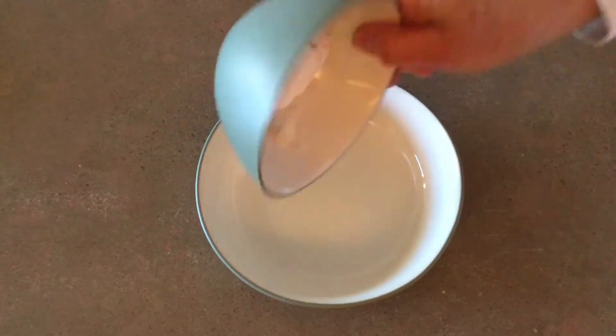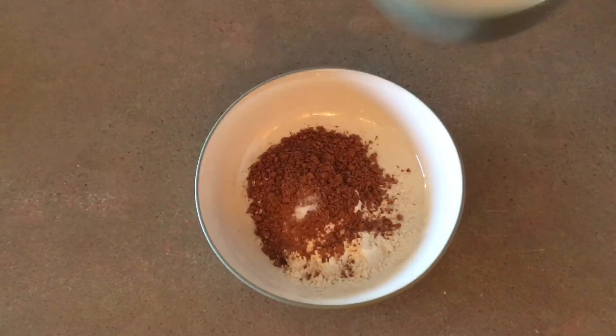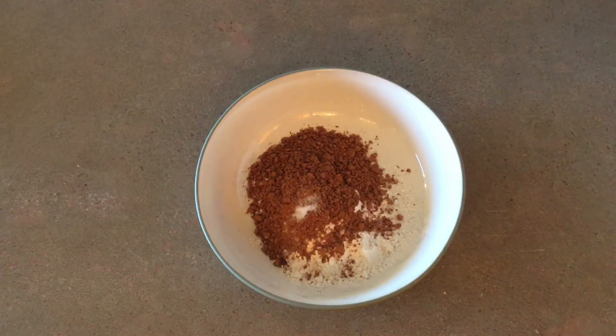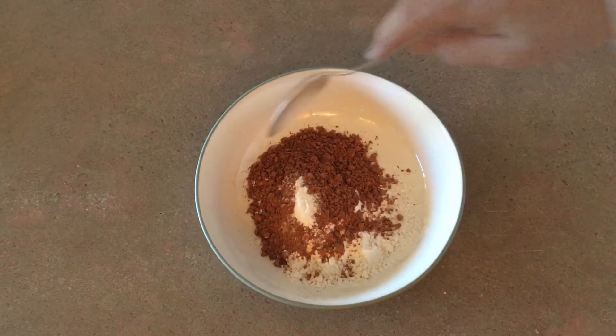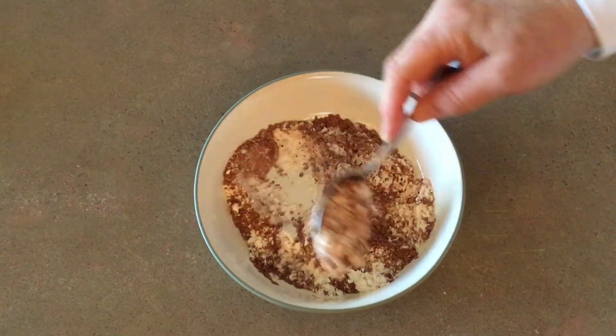In a separate bowl, mix one-fourth cup of flour, two tablespoons of cocoa, one-sixteenth of a teaspoon of baking soda, and one-eighth of a teaspoon of salt. It's important to mix this ahead before adding to the other ingredients because of the cocoa.